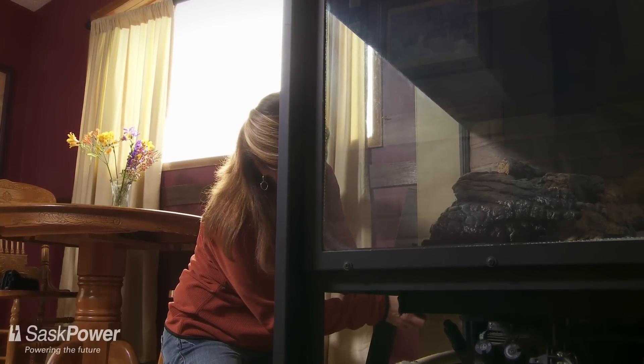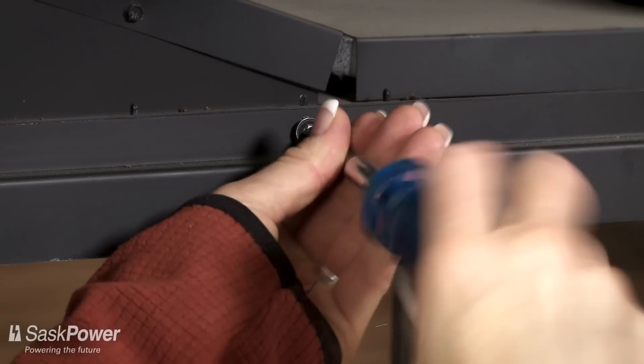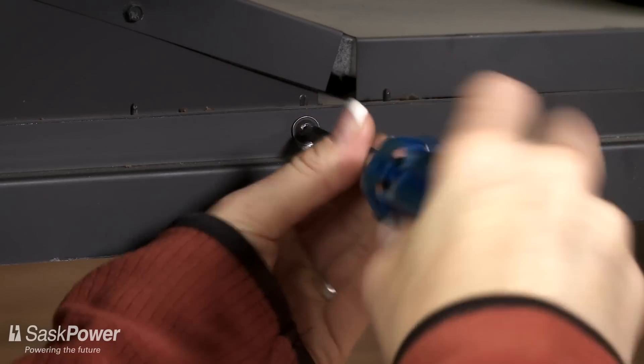If you find the gasket in good condition, replace the glass following the instructions in your owner's manual, ensuring that the gasket is properly sealed.